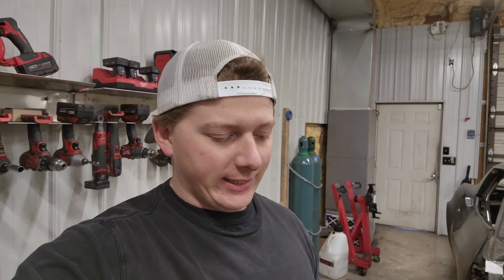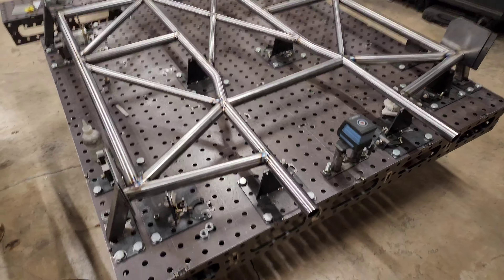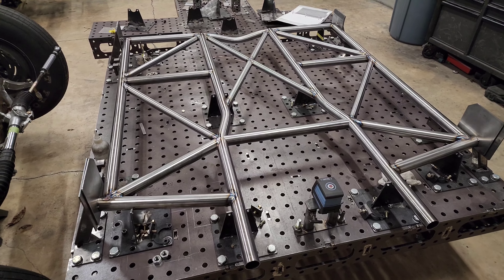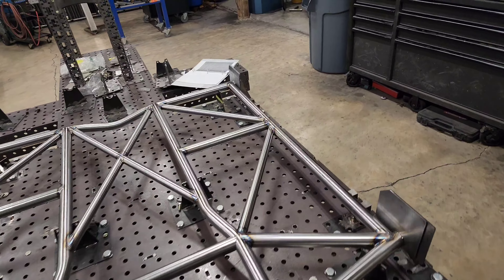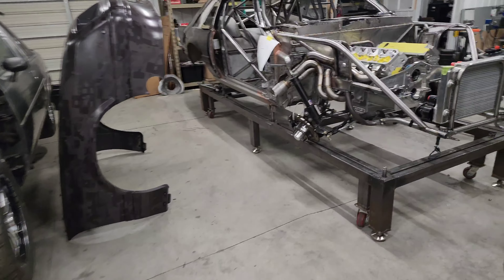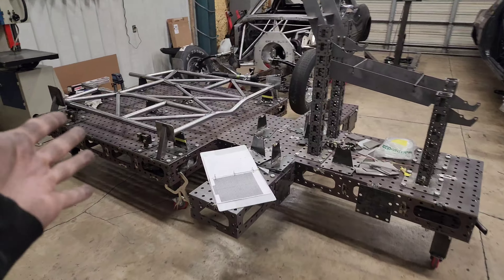All right, what is going on everybody — we've got a jig video today because everybody's got a lot of questions about the jigs. So we figured we'd show you what's going on with them. This is our floor structure slash chassis jig — this is what we build all of our welded chassis on, essentially the bases to the cars. That chassis in Zach's car all started right here on this jig.